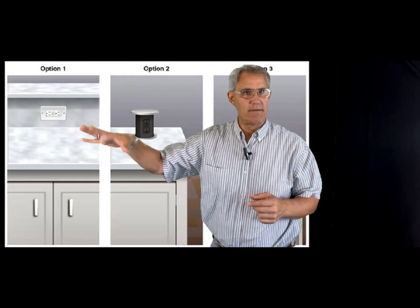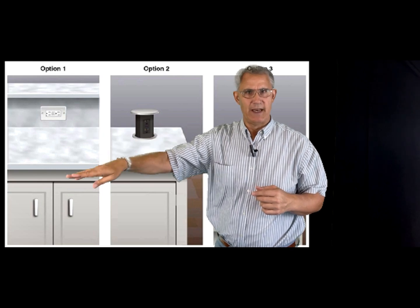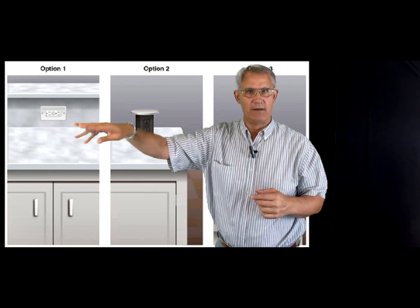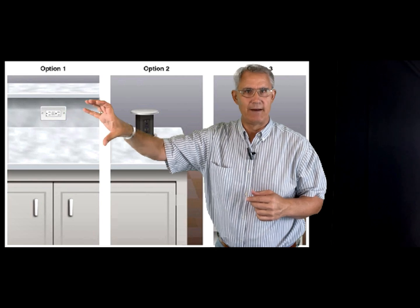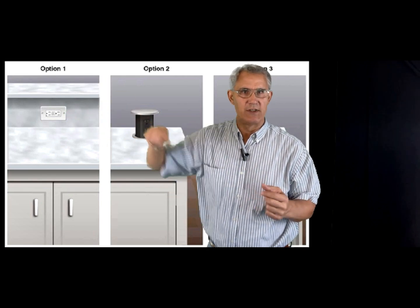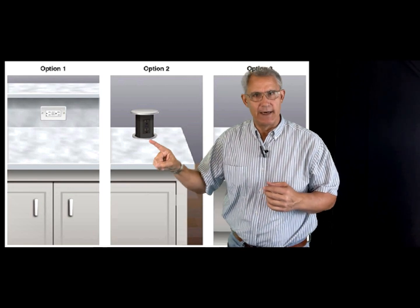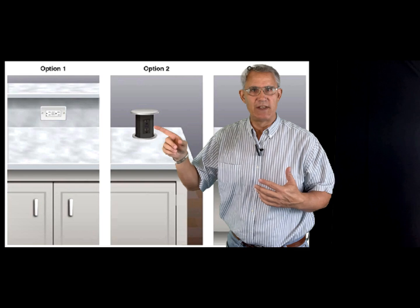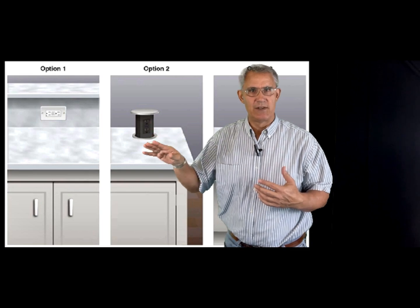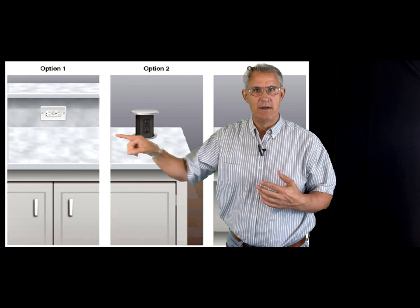This comes from the illustrated version of the codebook. They gave us pictures saying if you had a little high wall on an island, you could put the outlet right into that little high wall — that's acceptable, up to 20 inches above the countertop. You can also put it on the countertop — what I refer to as pop-up outlets. We're not going down to the side anymore, so you have to be on or above.